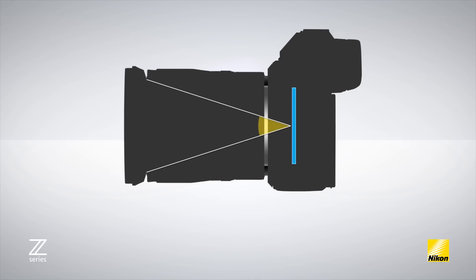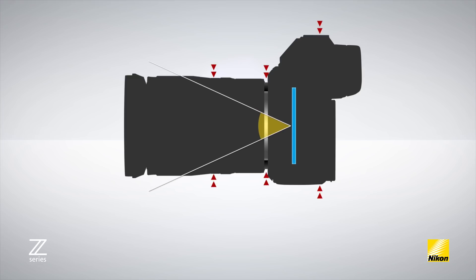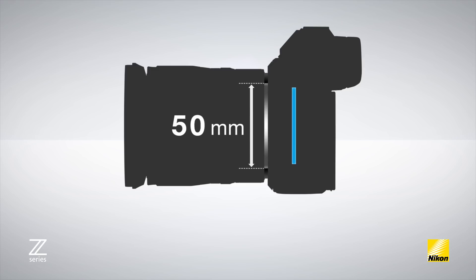Now that the flange distance was known, the next decision was to determine the diameter of the mount. These two numbers have to complement each other, because if the diameter is too small you'll run into problems like having a difficult time designing wide angle lenses, but if the mount is too large you'll lose the advantage of having a smaller system. The engineers determined that for the Z mount to gain the most advantage, its diameter had to be 55 millimeters — a 17 percent increase from the 47 millimeters of the F mount. This combination of wider mount and shorter flange distance offers enormous flexibility in optical design, giving the Z mount system the potential to exceed a user's demands not just now but also well into the future.